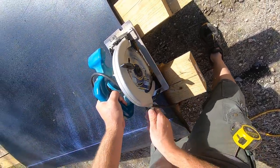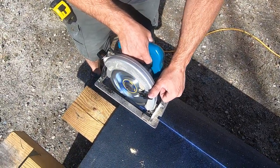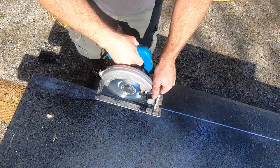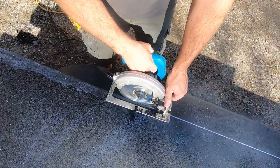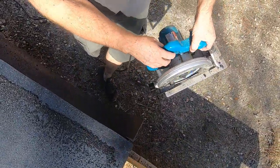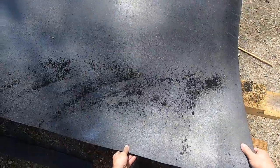Let's adjust our depth on the saw. One mat down.